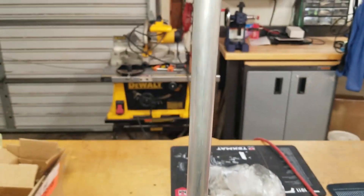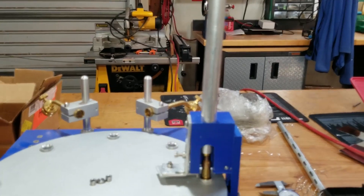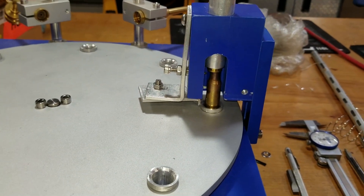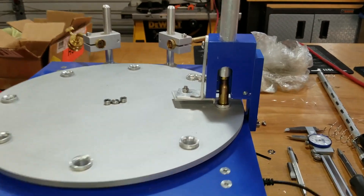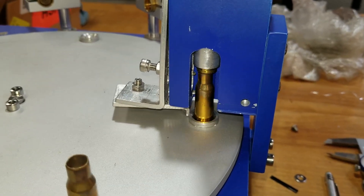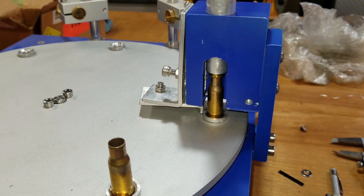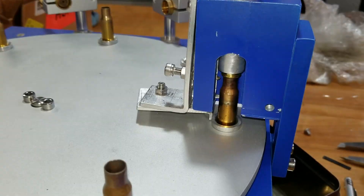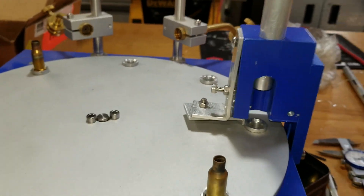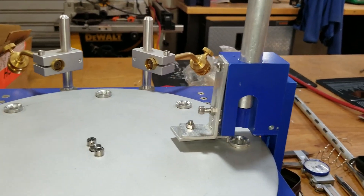I've loaded up this tube all the way to the top with 308 brass just to simulate the weight that would come off of the Dillon feeder — I didn't feel like hooking the Dillon up right now. I'm just going to see how this mechanism works. So I'll go ahead and turn on the juice. That looks like it's working pretty well. The next step is to get the Dillon out and hook it up and see how she goes.